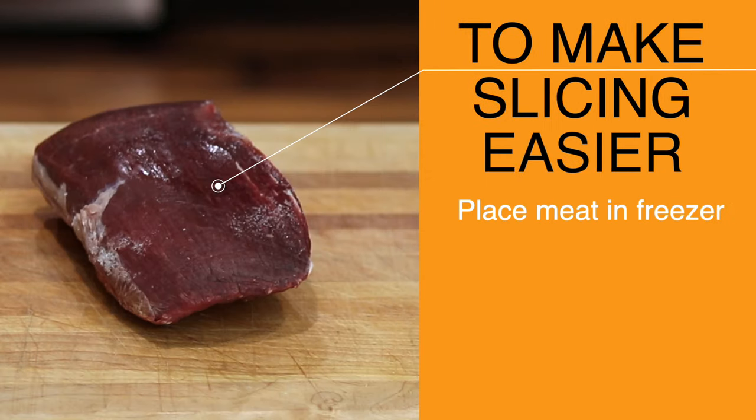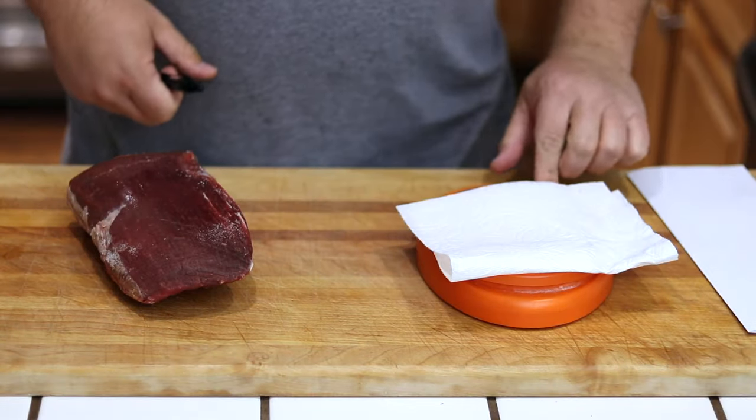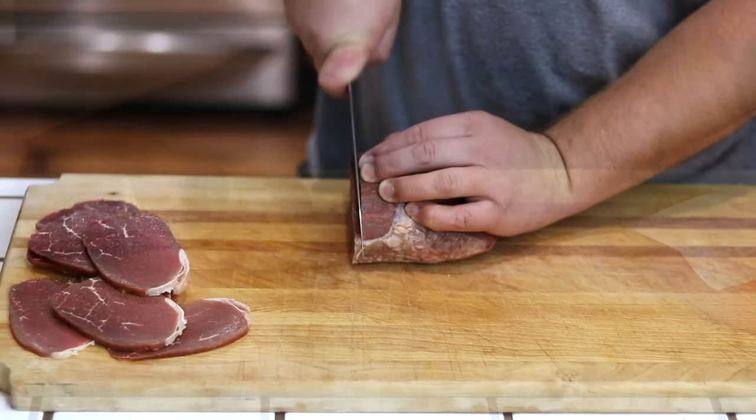Now before slicing, you want to pop this in your freezer for about 30 minutes to firm it up, which is going to make it a lot easier to slice thinly. Here I'm dropping the top round on the scale just to check its weight — this recipe is going to be good for about a pound and a half, or 760 grams, of top round.